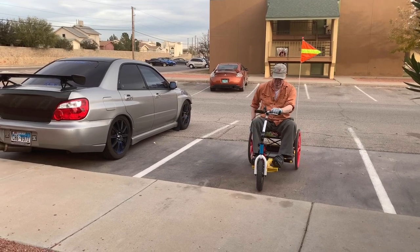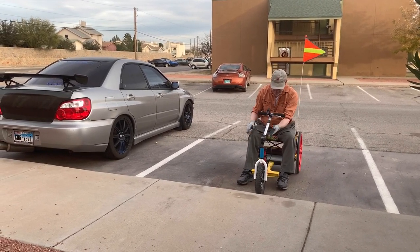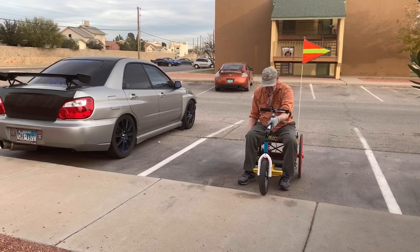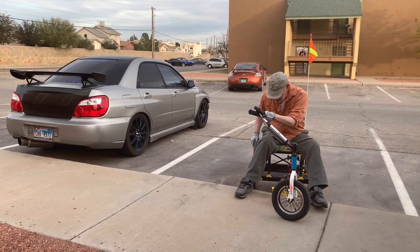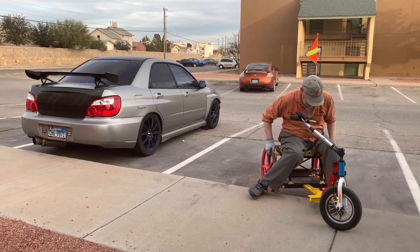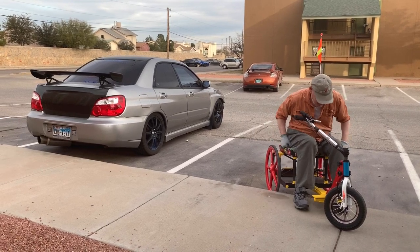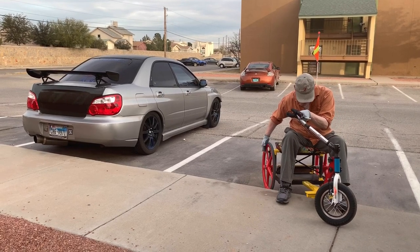Now up a four-inch curb. The front end is light, so it's easy to lift. The rear wheels have to go over one at a time — you shift your weight away from the one you're lifting.